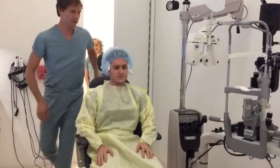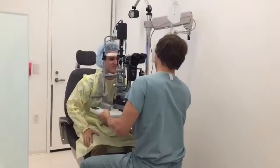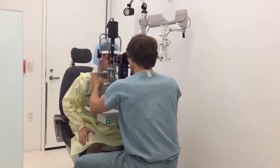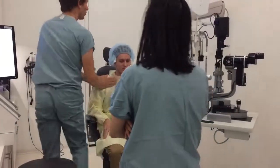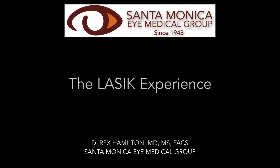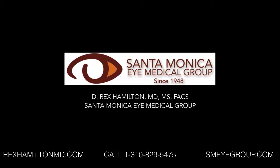All right, buddy. How was that? Yeah, and then right when you throw back on it, I think it's like way closer. Very good. Congratulations. Thank you. All right, buddy, we'll finish up. I'll have Jen or Veronica come finish up with you, okay? Excellent. We'll be right back.